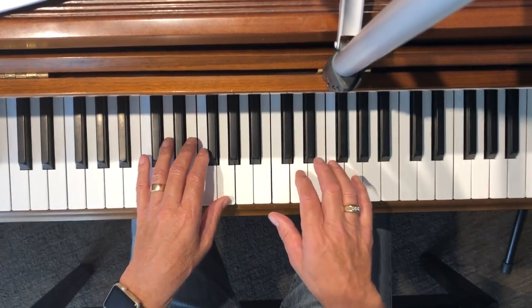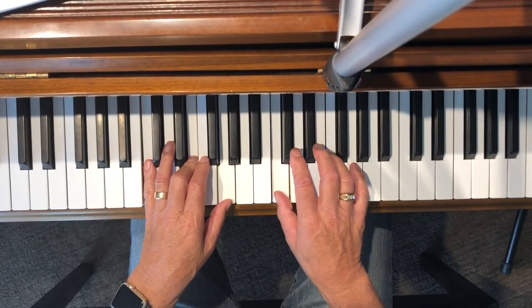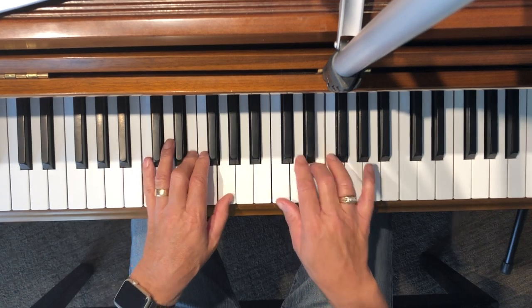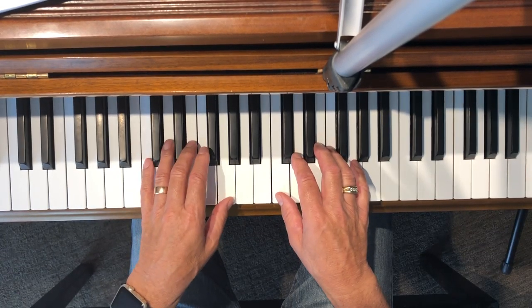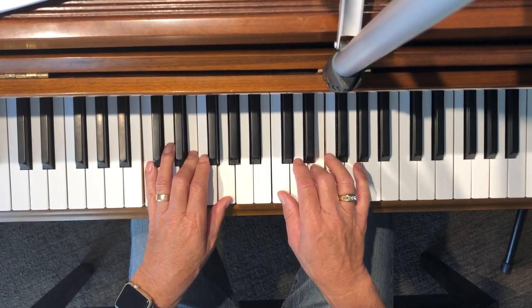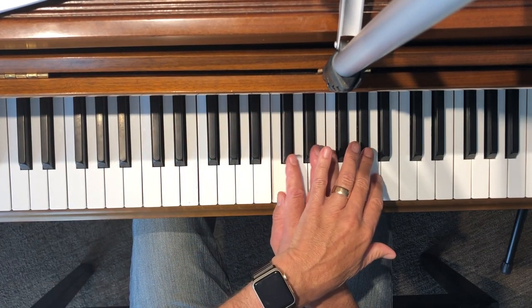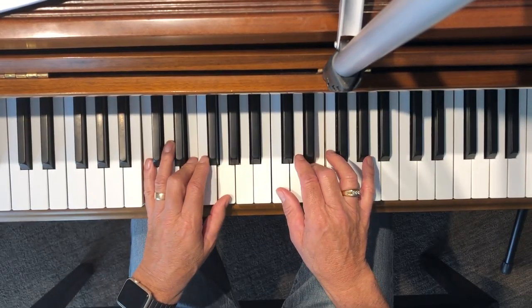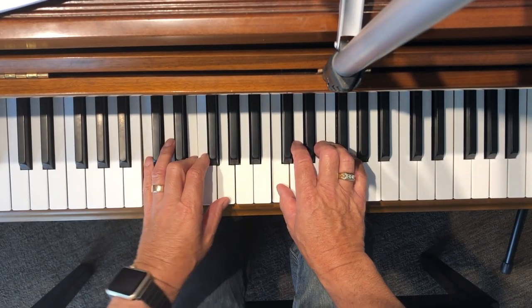There are staccatos — play the staccatos and then connect them together. Connect it, and then you cross over and hit this. Pop goes the weasel.